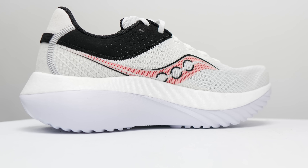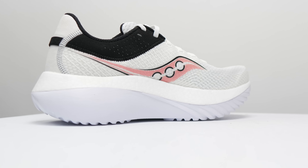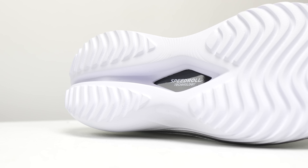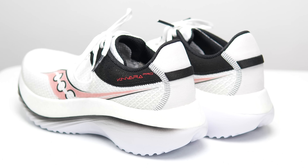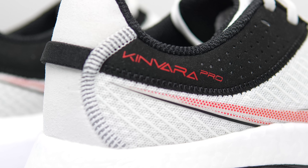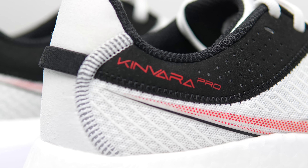On paper this is a shoe of mixed messages. There's squishy racing foam but there's also dense everyday stuff. There's a carbon fiber plate but it's only three-quarter length. This is the confusingly named Kinvara Pro and somehow, if you just run in it, you'll find that it actually makes a whole lot of sense.